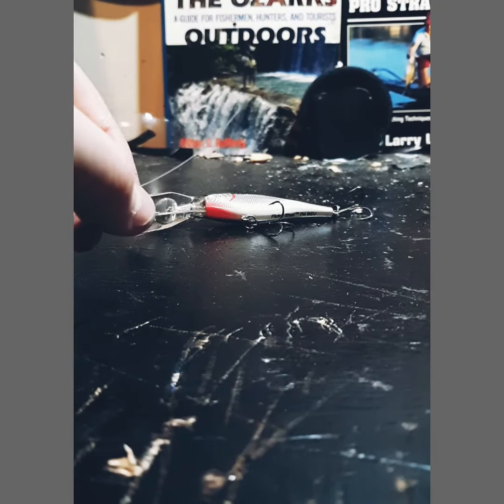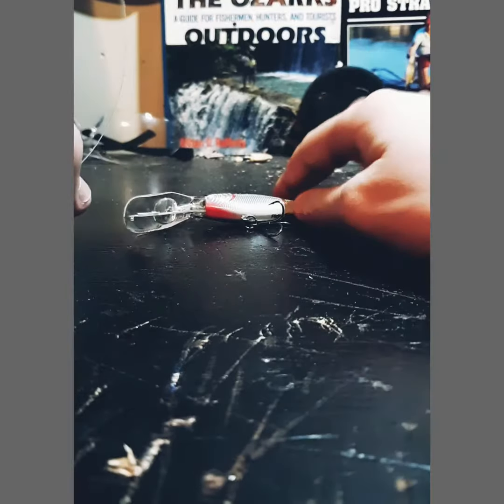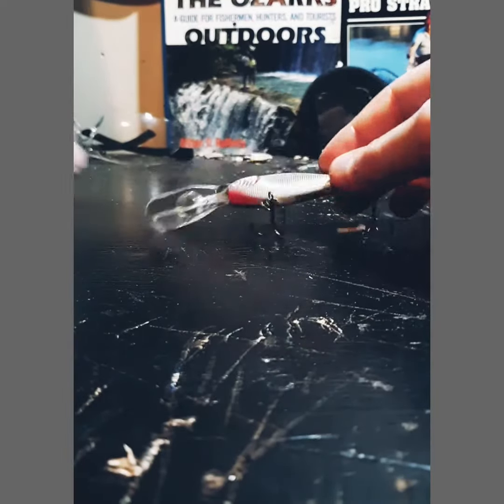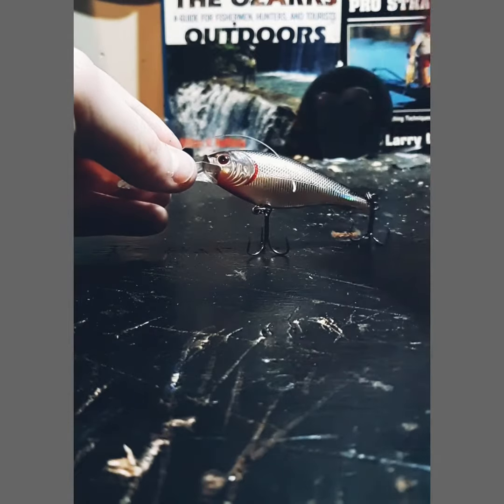Hey guys, welcome back to Game Outdoors. Today I'll be showing you how to set up a little spring walleye rig. It's easy to use and pretty much anybody can do it. Let's dive right in.